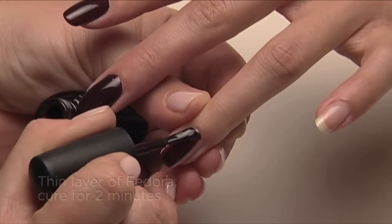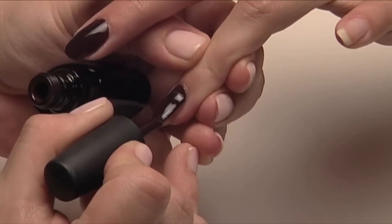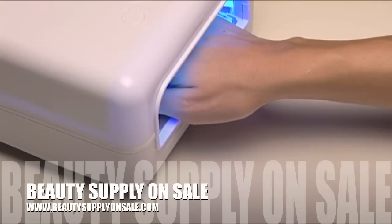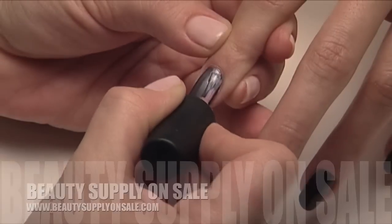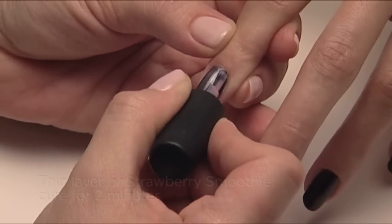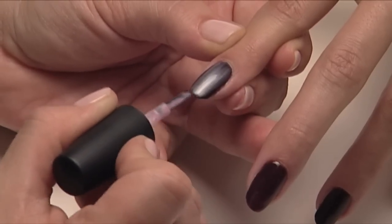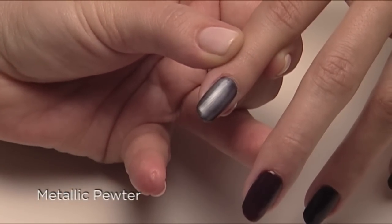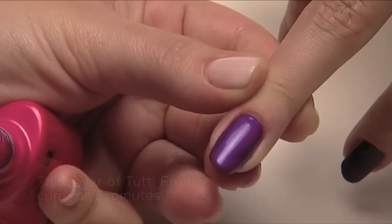Now let's go rock and roll — my favorite. All four of the next looks start with deep dark Fedora. So let's apply Fedora to four nails, then cure for two minutes. Now the magic happens. Apply one thin coat of Strawberry Smoothie and the result is Metallic Pewter. Now try Tutti Frutti, and you get Rocker Purple.